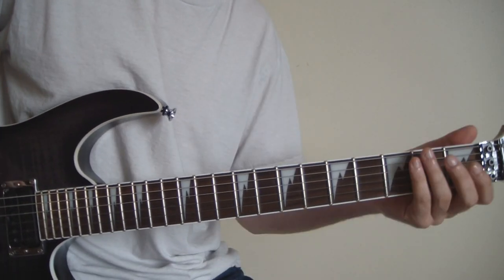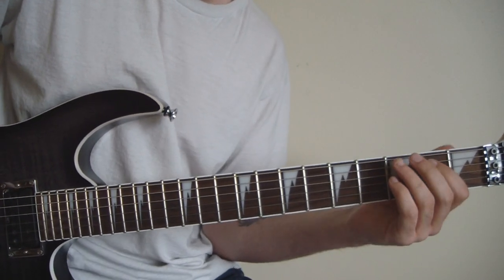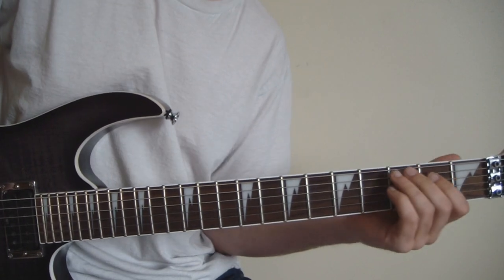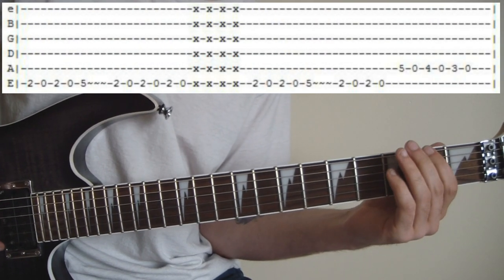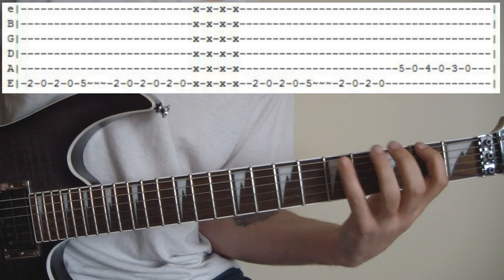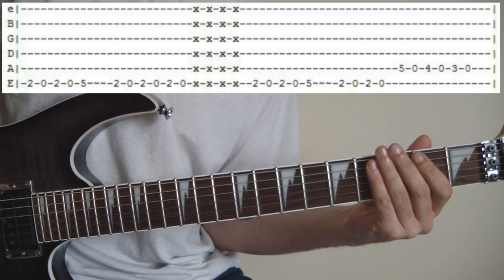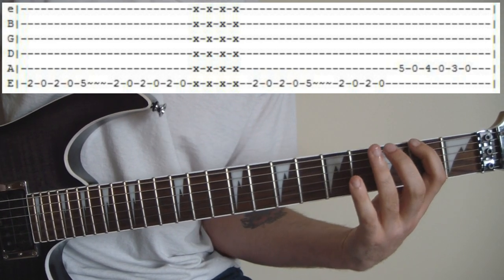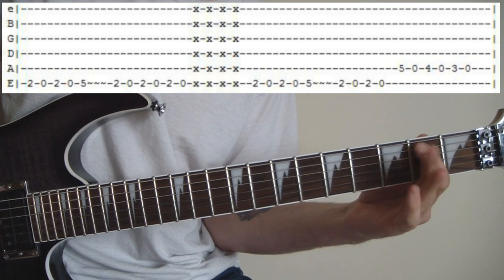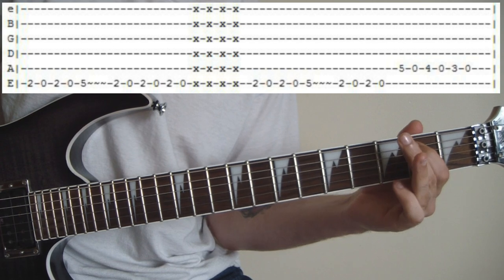Alright guys, so we got the bridge and I guess like all the other parts, I'll just slow it down for you and you can just read the tabs. So here we go. Just some raking there. Not too bad — just hit open, hit open, hit open.